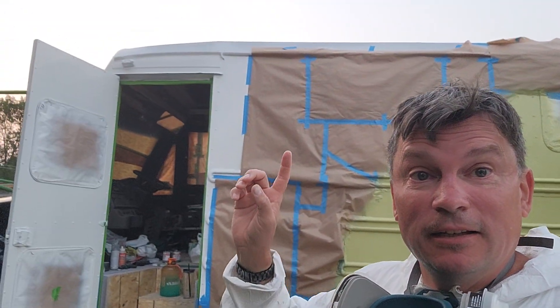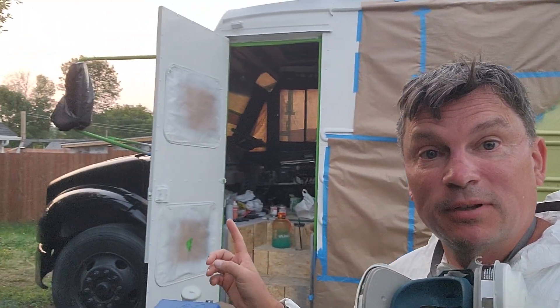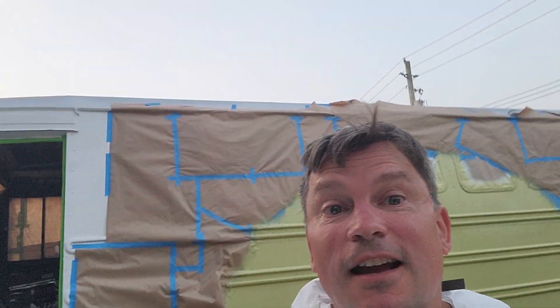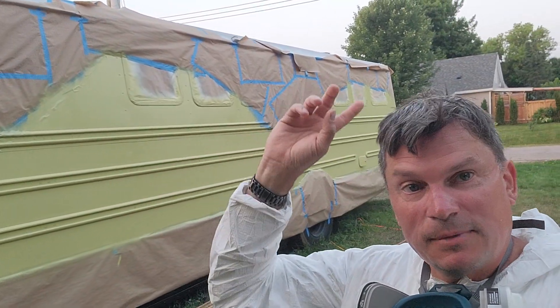We've actually had a very busy couple of days — we're painting the bus. The bus was painted white completely with a black skirt and black nose, and now we are in the process of doing some mountains.